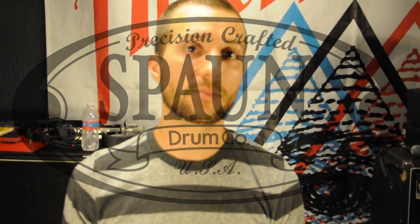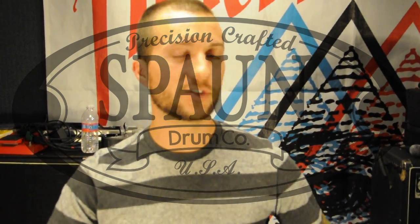Hey, what's up everybody! This is Micah from the band American Fang, and I just got a brand new Spawn custom drum kit, so let's get it in here and check it out.